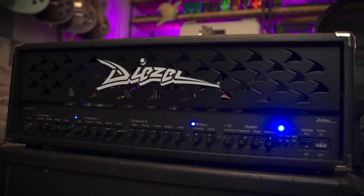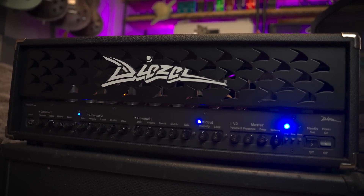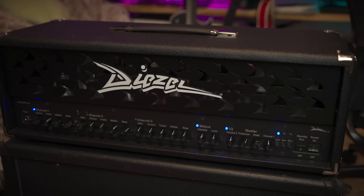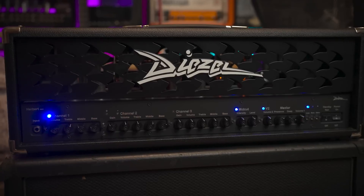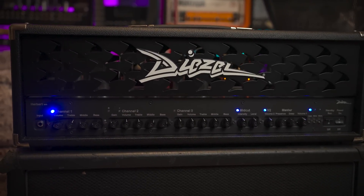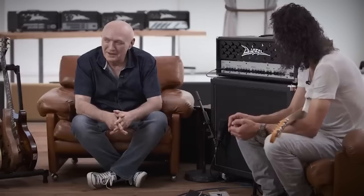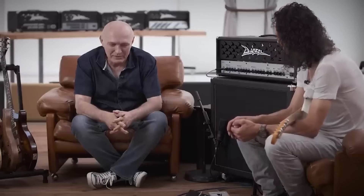A couple of fun facts about the Herbert — or at least I think they're fun. One: the amp has a very interesting name for such a big, chonky, modern metal amp. Herbert definitely doesn't sound like a boutique, fire-breathing amp, but Peter Diezel said that his father had a super loud, boomy voice, and so when he made this loud-ass monster, he named it Herbert after his dad. Super wholesome.